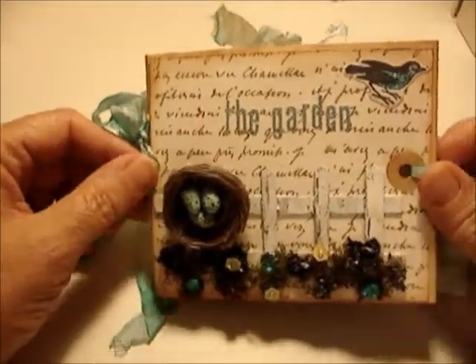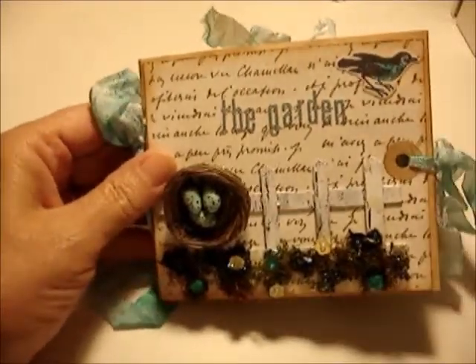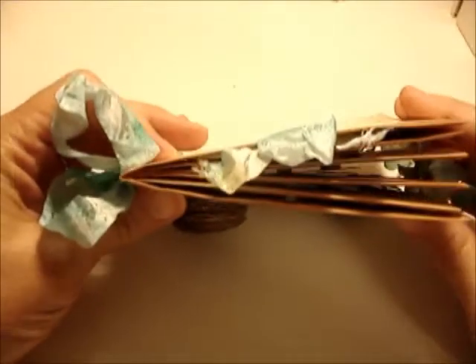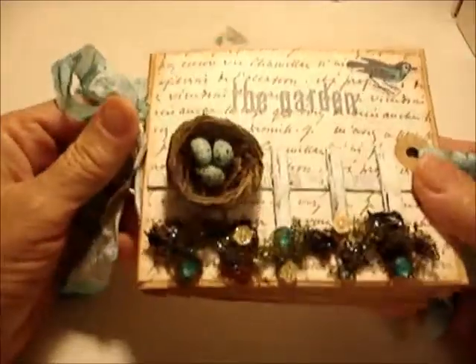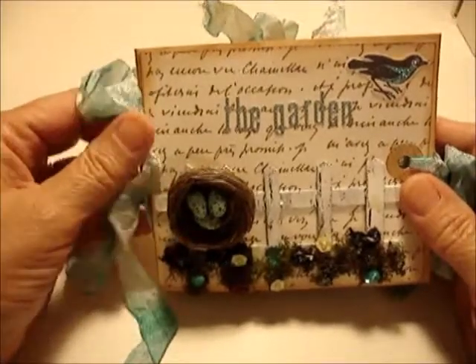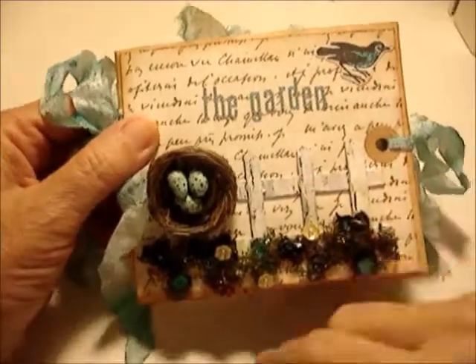Hello, this is Elizabeth from allthingspaper.com and I'd like to share my latest mini. This is an envelope mini using number 10 business envelopes — I just love making these. This one is themed 'The Garden' and I titled it that.